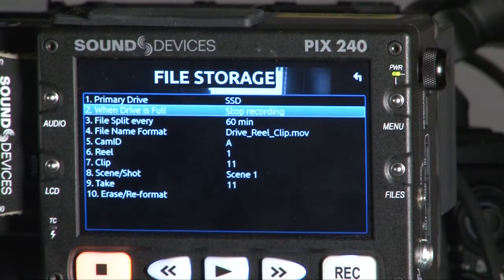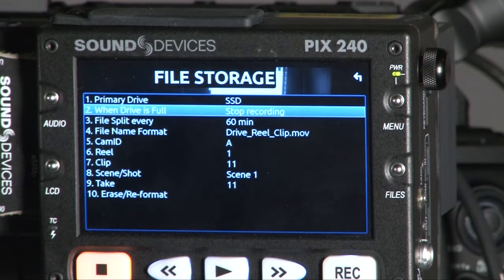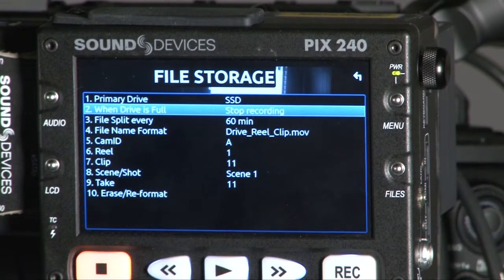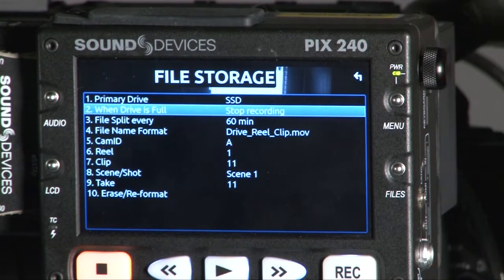The second option controls what happens when the media is full — you can either stop recording or jump to another media. This function is quite useful for situations where you need to do a long recording and swap the SSD, which would normally create a gap. With this function, you don't need to worry about that.